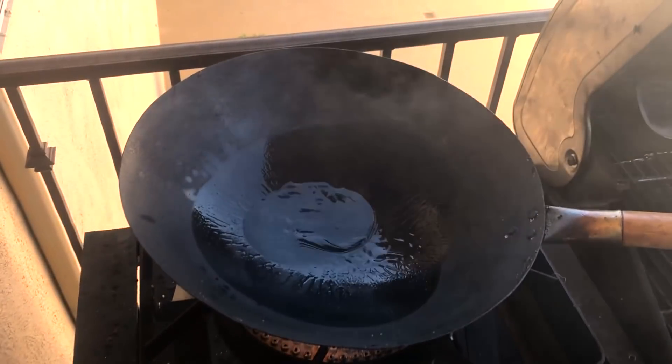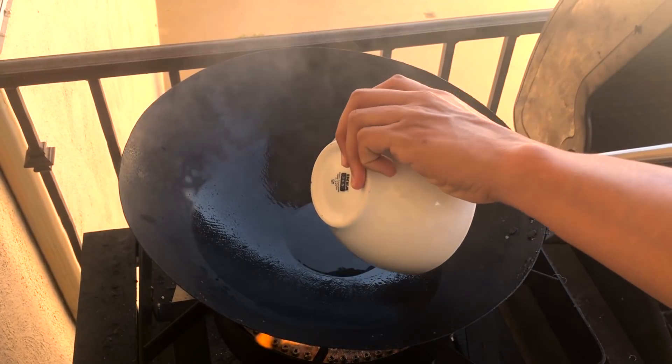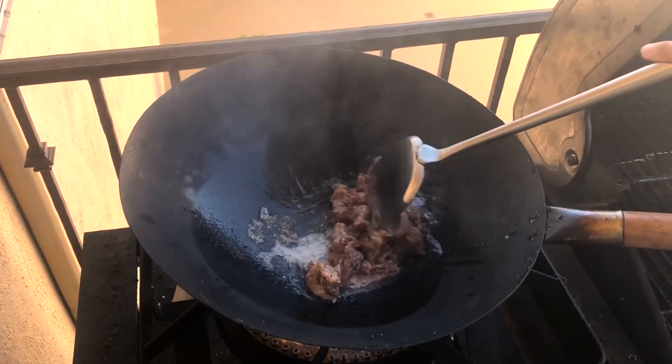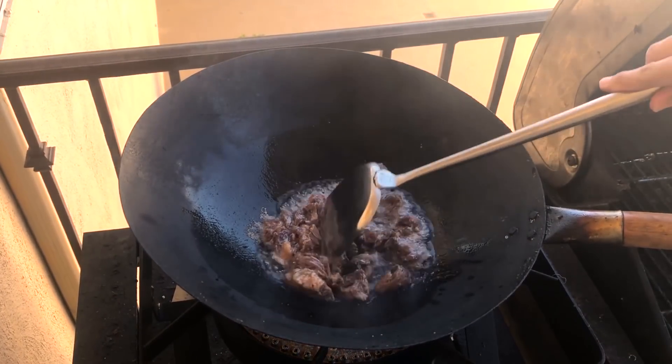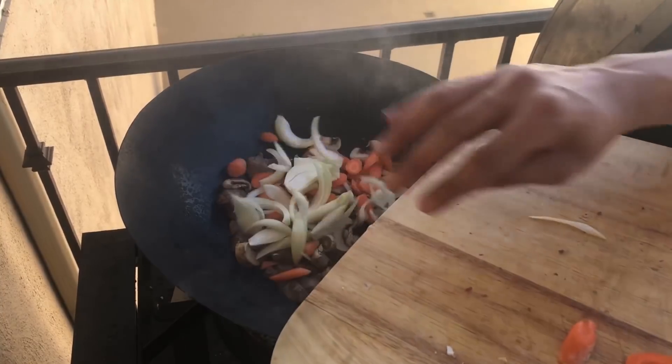Fire up your wok burner to high heat and add some canola oil. If you don't have a wok burner, you can go buy beef lo mein from PF Chang's. Add in your meat first, get a nice browning on the outside, and once it's browned, add in all your vegetables except for the green onions — those will come later.